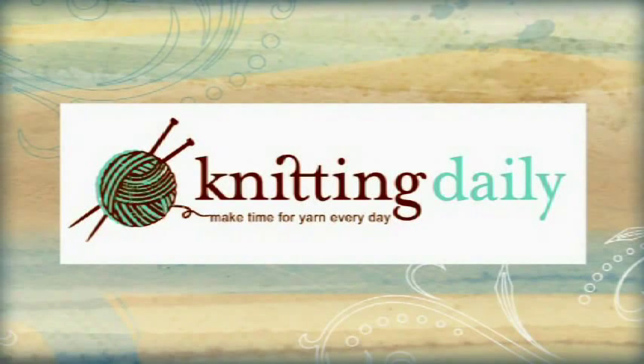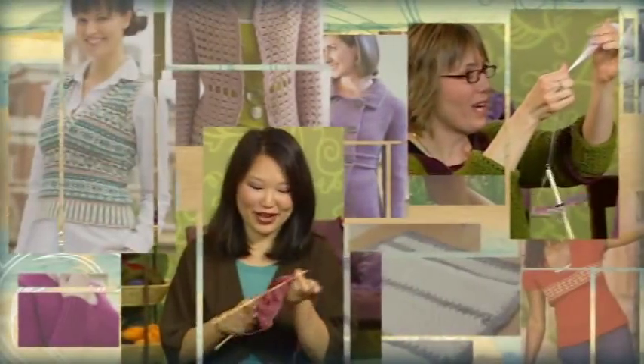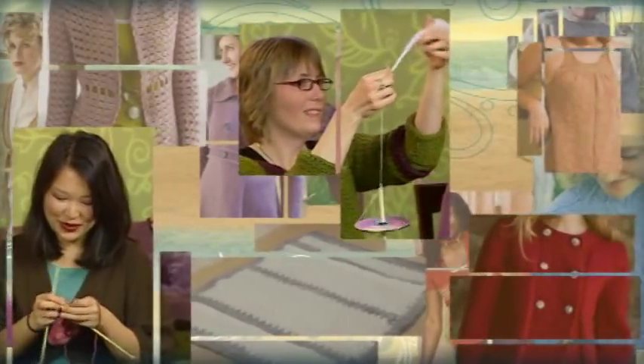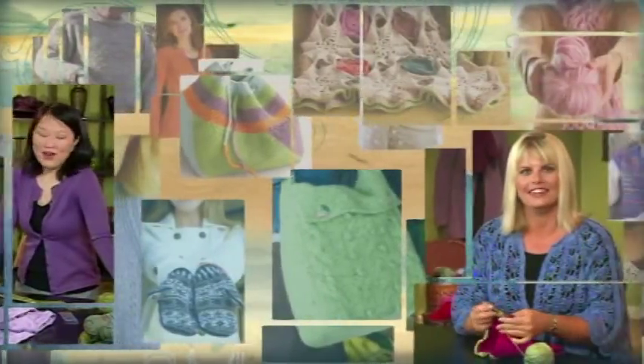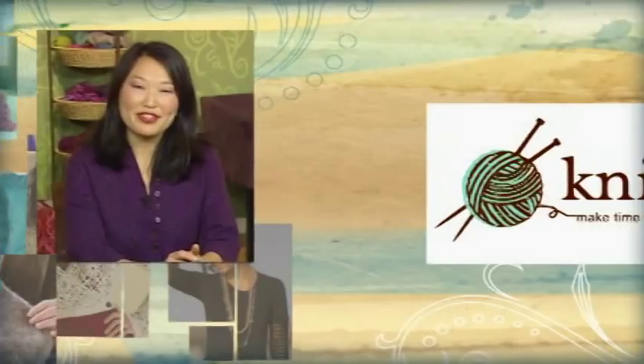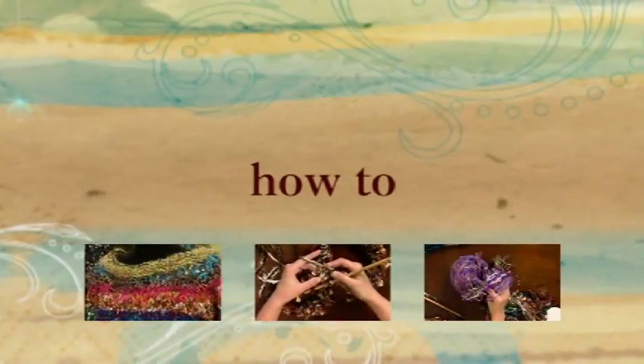This program has been made possible in part by Fezza Yarns, America's source for novelty yarns, FezzaYarns.com. I'd like to welcome K.T. Valdezzaro, and welcome to the show. Thank you, it's great to be here.